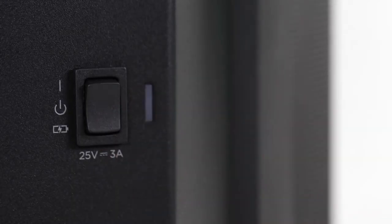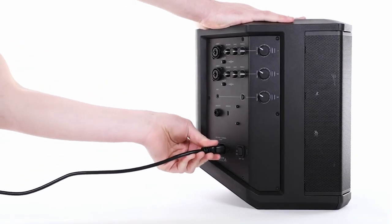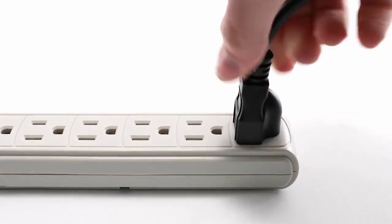One, it is battery powered with a rating of around 11 hours. That should be enough for any event. If you want more, you can always connect it to AC power.